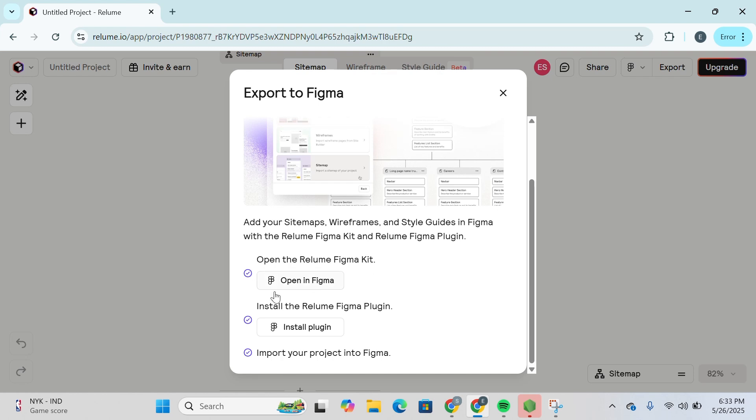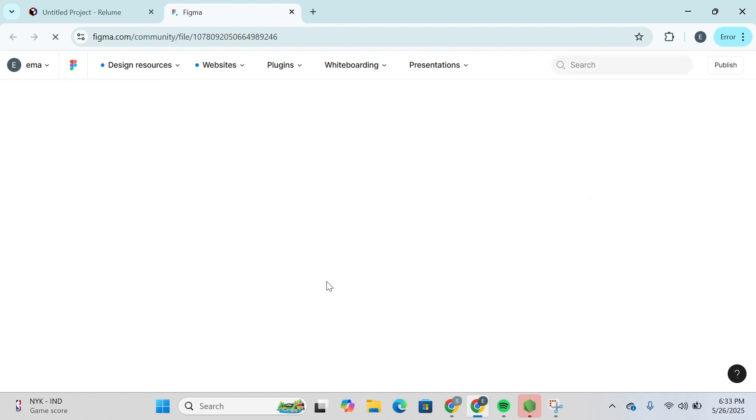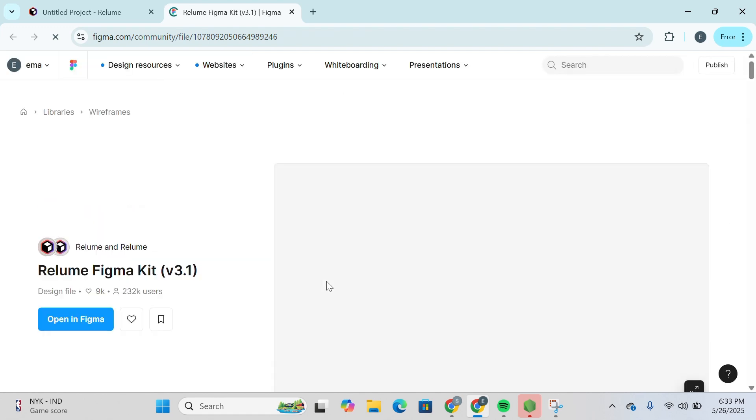You're going to open the Relume Figma Kit — click and open in Figma — install the Relume Figma Plugin — install the plugin — and import your project into Figma. So let's click and open in Figma so that we can open the project.